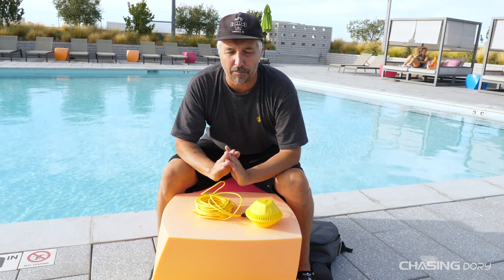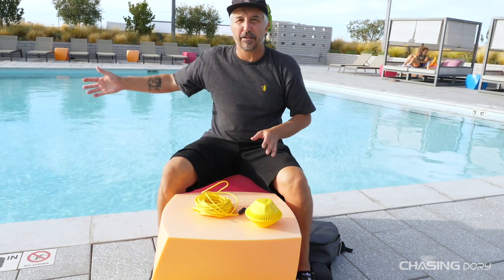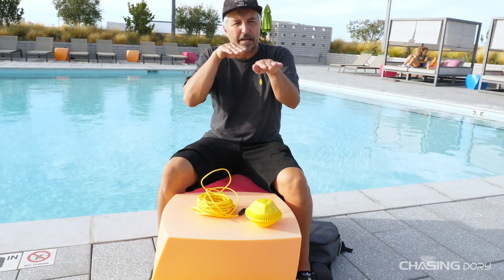You don't want to get connected to coral — coral is very precious, so we want to stay as far away from that as possible. Also, the bright yellow always helps in locating the Dory, and if you get into a situation where you want to find your way back, it's easy to just follow the tether back to where you are.